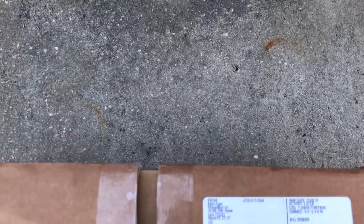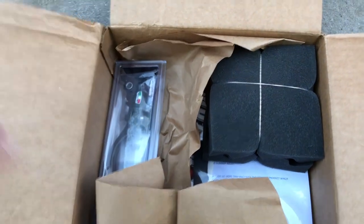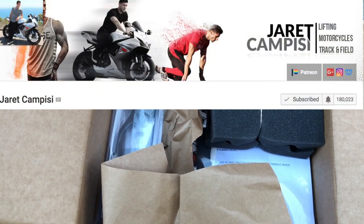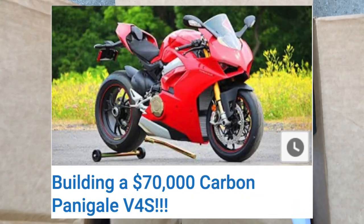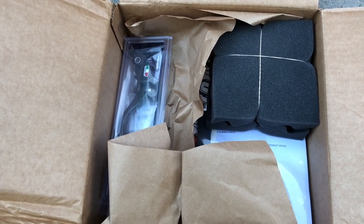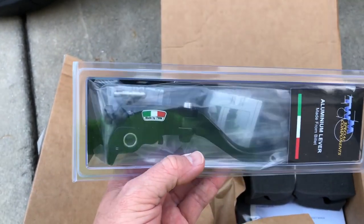The final three things are from Manny at Moto Million. Check out motomillion.com — awesome products, highly recommended by YouTubers and builders like Jared Campizzi. Jared actually has a V4 Panigale build series, all carbon, and he has a Patreon, so go check him out.